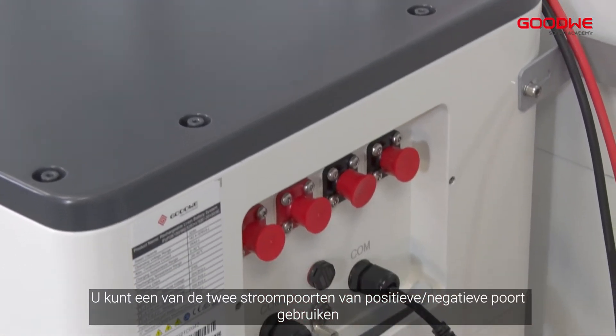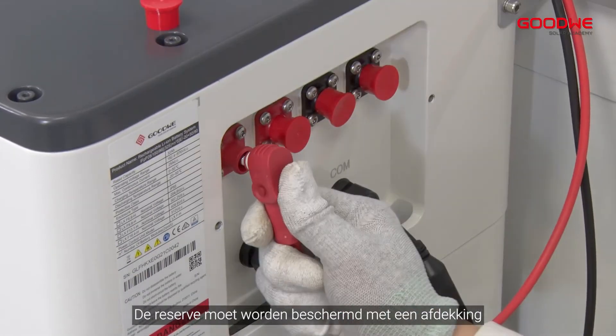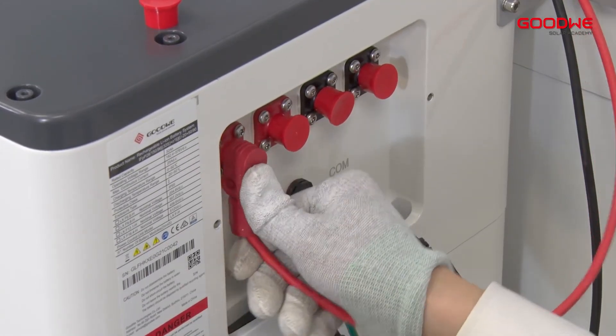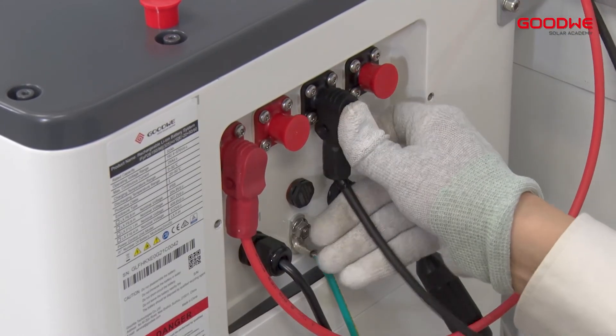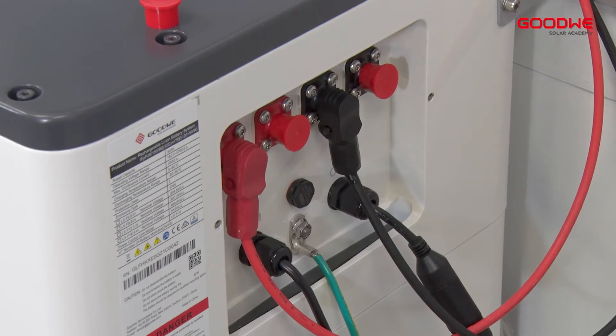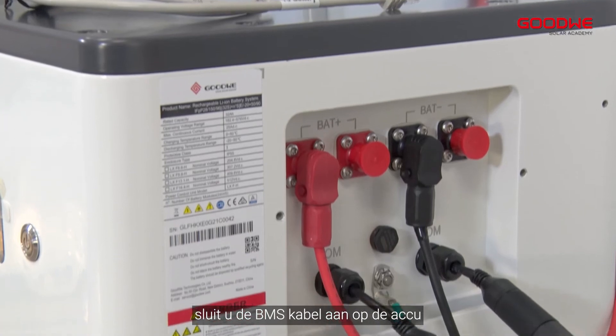Connect the other side to the battery power connector on the PCU box. You can use any one of the two power ports — positive or negative. The reserved port should be protected using a cover. Connect the power cable to battery positive and battery negative. After power cables are successfully installed, connect the BMS cable to the battery.